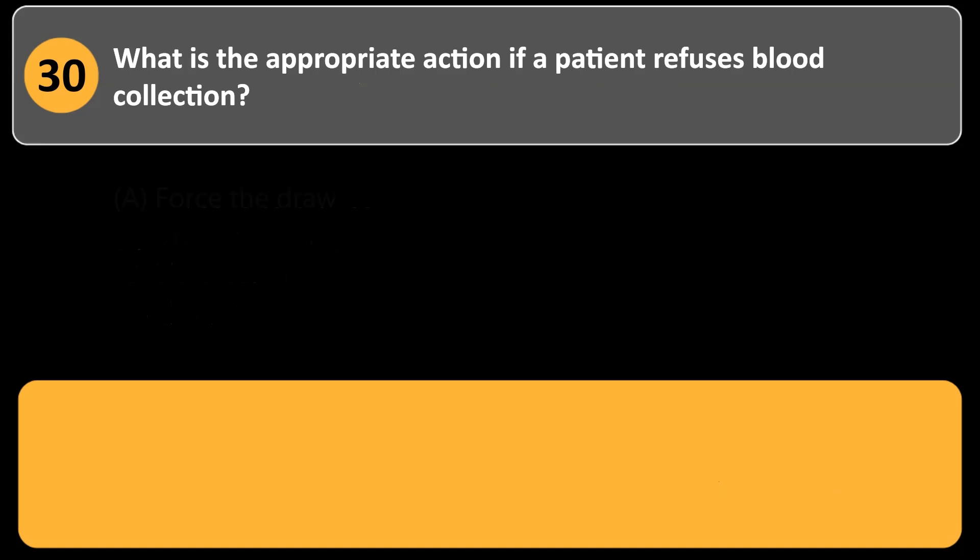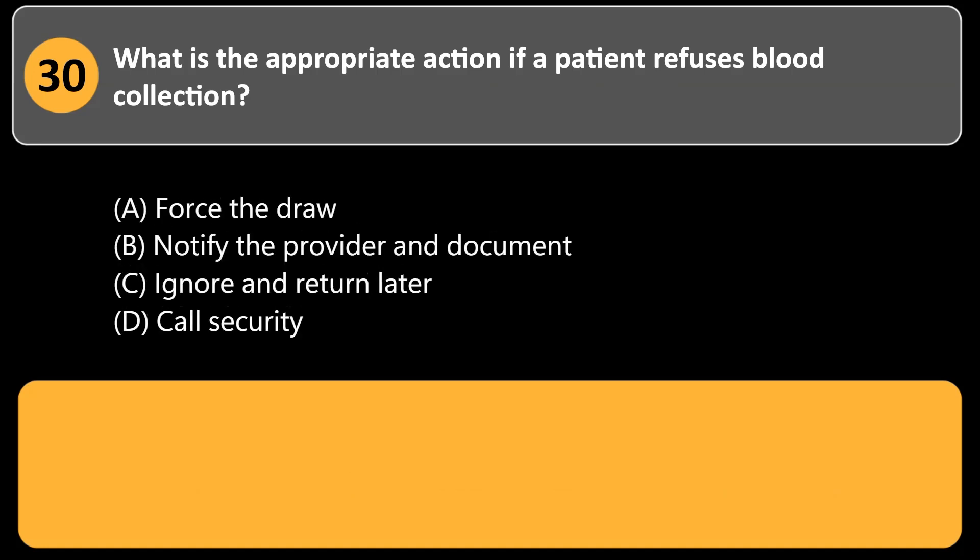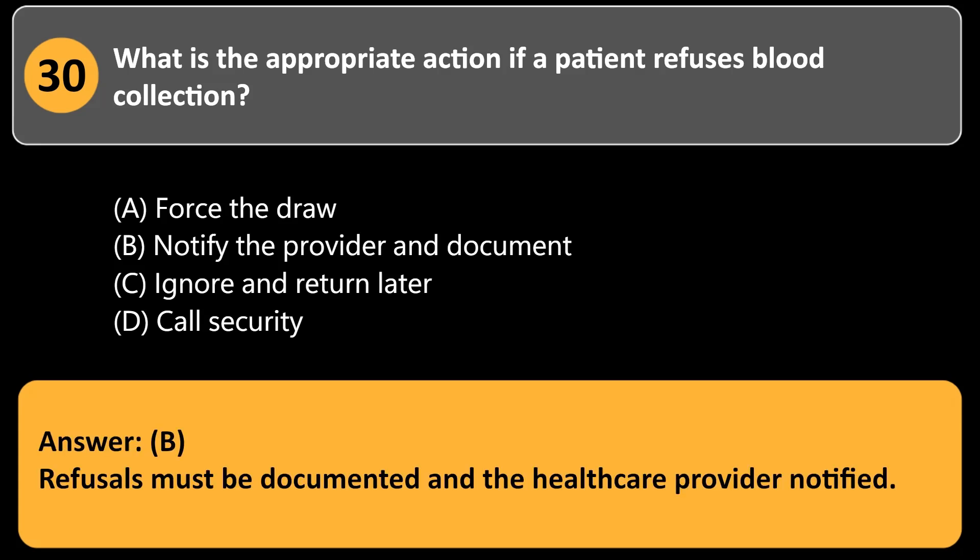What is the appropriate action if a patient refuses blood collection? a. Force the draw. b. Notify the provider and document. c. Ignore and return later. d. Call security. Answer: b. Refusals must be documented and the healthcare provider notified.